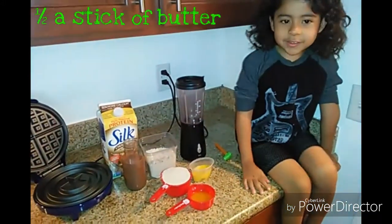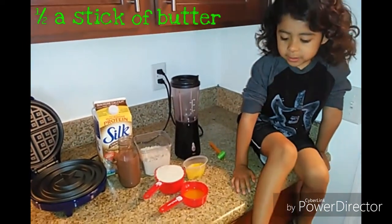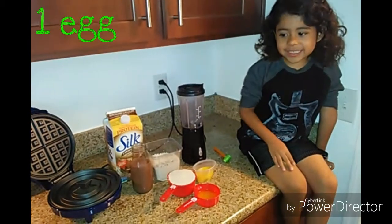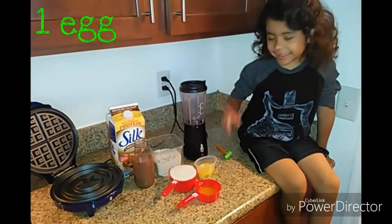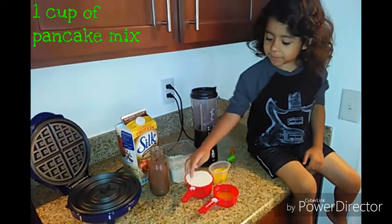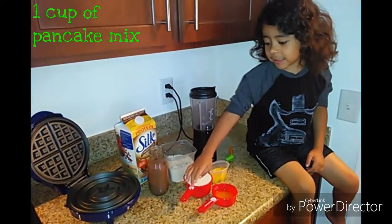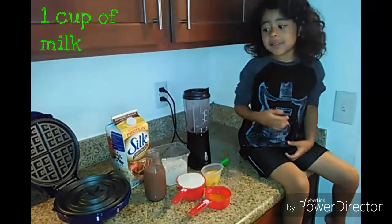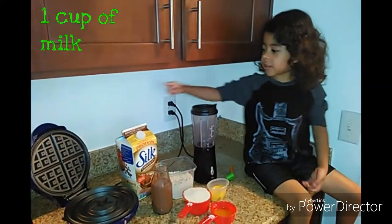You will need half a stick of butter. You will need one egg. You will need one cup of pancake mix — if we need more we have some right here. You will need one cup of chocolate milk.